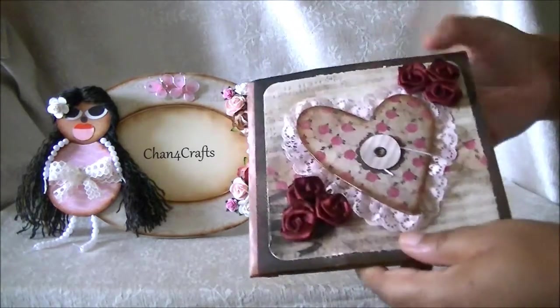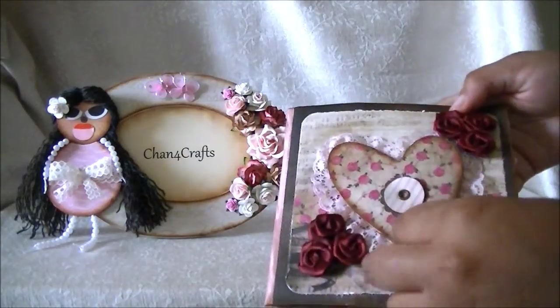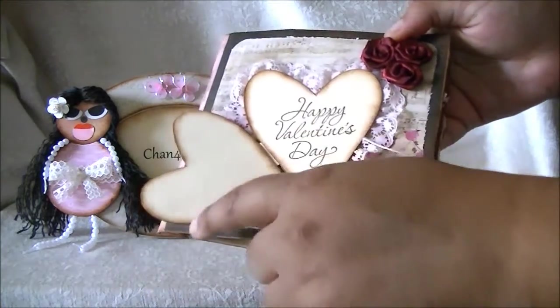On the front of the card is a button and string heart that I made. Inside it says Happy Valentine's Day, and it's blank on one side for a special message.